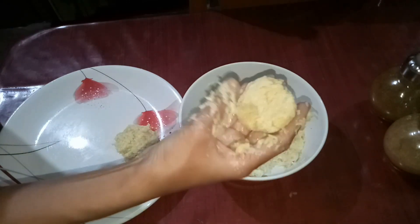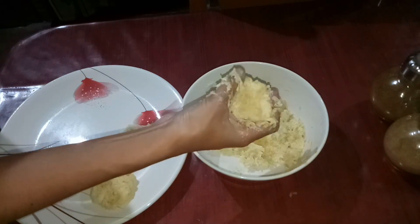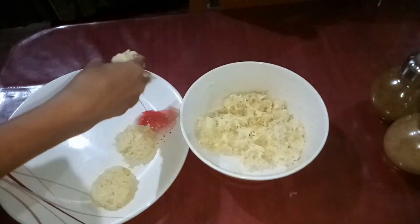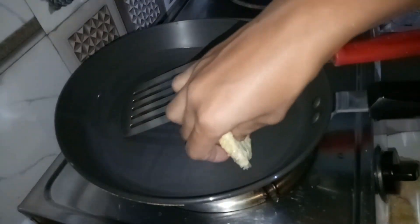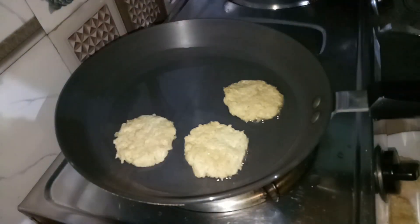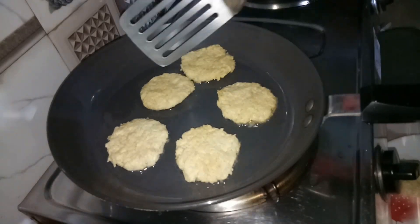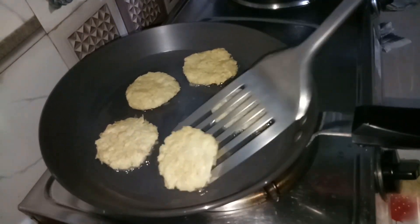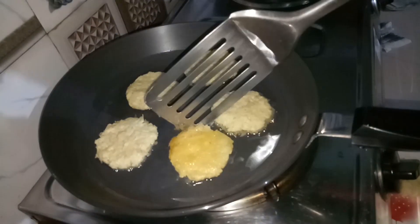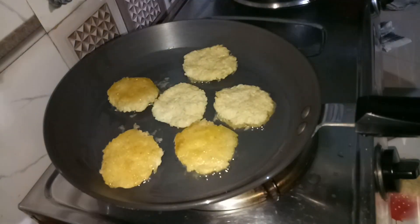That's the end of this step. It's been a long time since it's been set up. When the oil is ready, the oil is ready to fry it. If the oil is ready to fry it, the oil is ready to fry it.